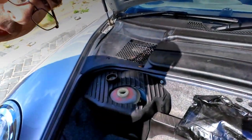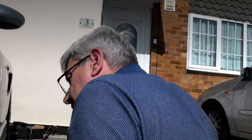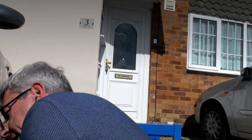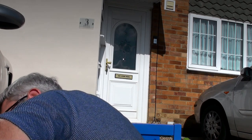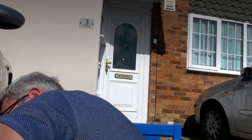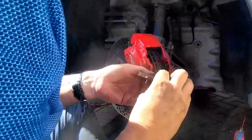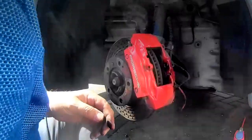While I push the pads back, keep an eye on this with a rag to make sure that it doesn't push the fluid back up and spill out. So I've got to bring these pads back. All right, that side back, that side back. OK, they're right the way back. And that's your old pads out.